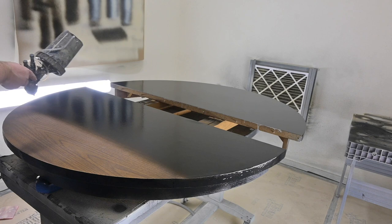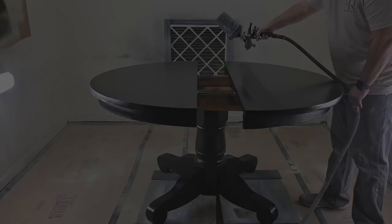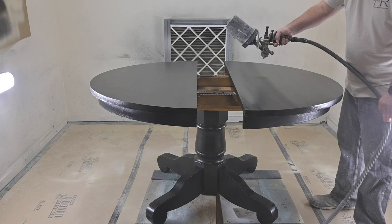Now that we're finishing up with the black primer, the customer wanted this in a semi-gloss finish, so I'm putting on a semi-gloss topcoat to match exactly what they want. Wow is all I've got to say about how incredible it changed this piece and made it look so much more modern than it did before.